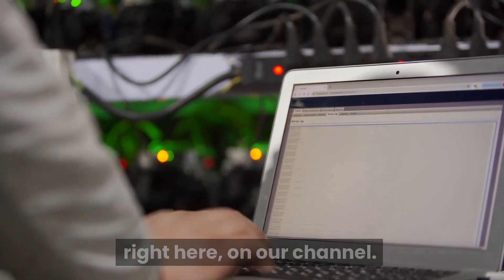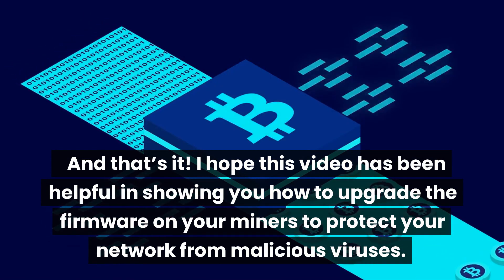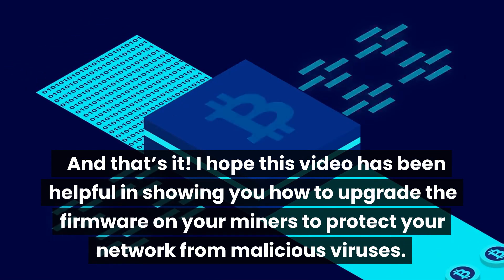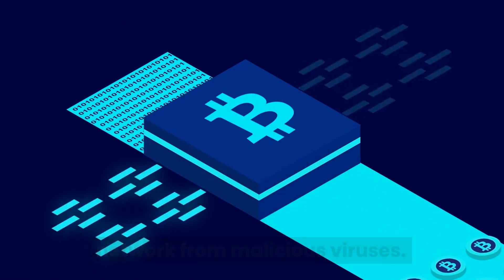And that's it. I hope this video has been helpful in showing you how to upgrade the firmware on your miners to protect your network from malicious viruses. Thanks for watching and happy mining!